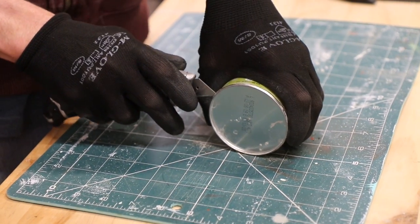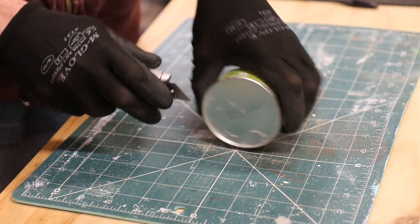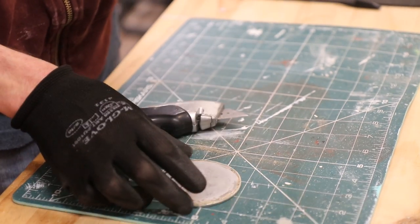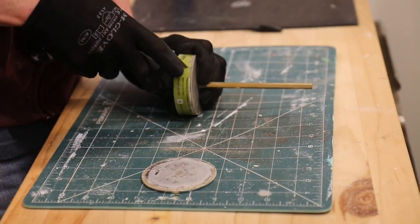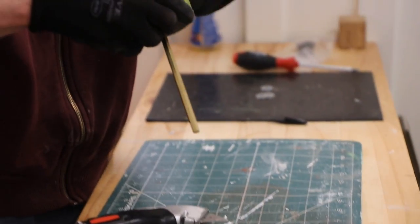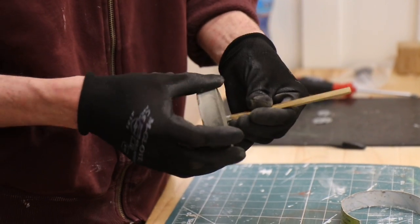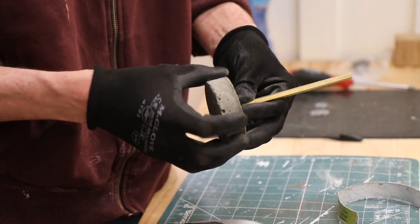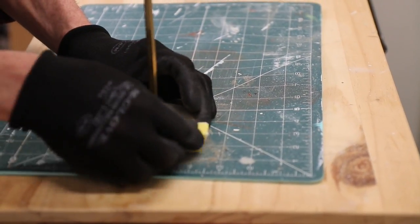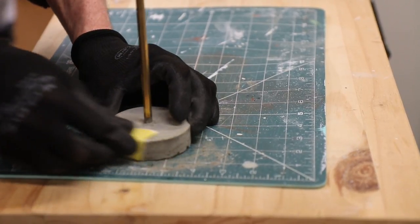Once the cement is completely hardened you can remove it from the mould. Carefully use a utility knife to remove the metal base first and then remove the tube section. In order to make it nice and smooth all over, lightly sand the edges and any rough areas. Make sure you're wearing a breathing mask to do this.